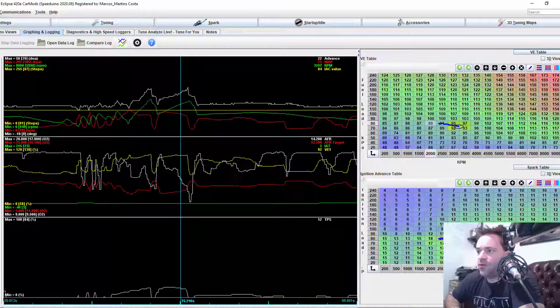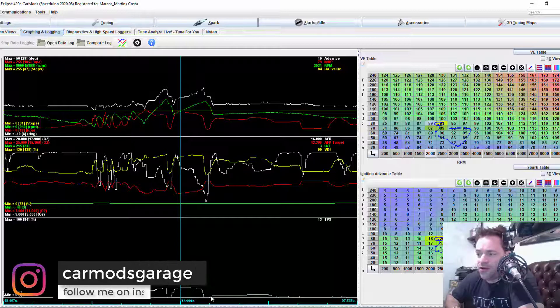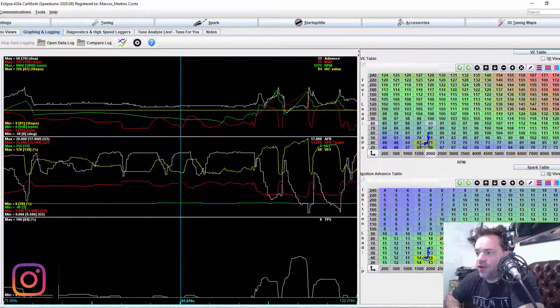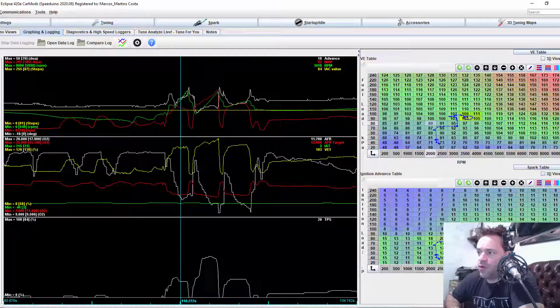Then we go to another gear — foot on the gas, as you can see on the bottom graph. This little part is me on the throttle, then foot off, then foot on, and so on. Look at this one: it goes up and then you see 15, 13, 12, 11, 7. So it seems to be a little rich between 90 and 100 kPa at 3500 RPM.